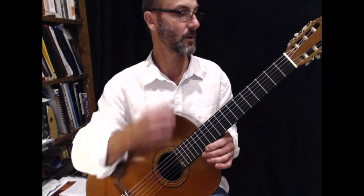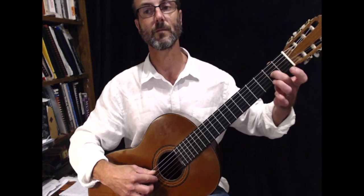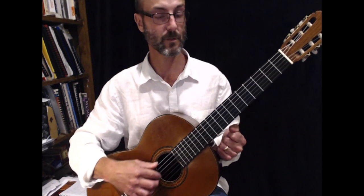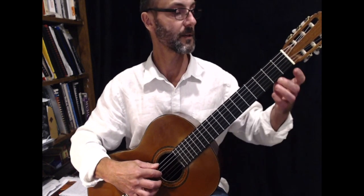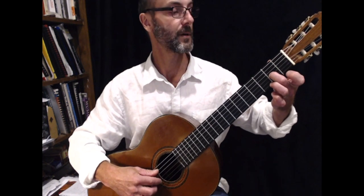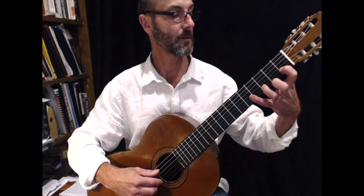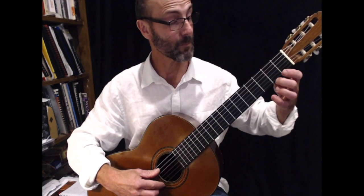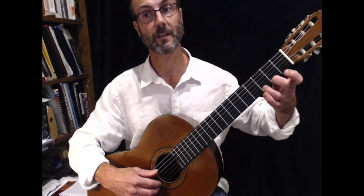So the first thing you'll notice about this piece of music is it's in the key of G, so it uses a G scale. We'll just play through the scale so you can get your fingers around it a little bit. So the G scale: play third string open — G. The next note is A, then B open, then C, then D, then E, then F sharp on the second fret with your second finger, and third finger G.